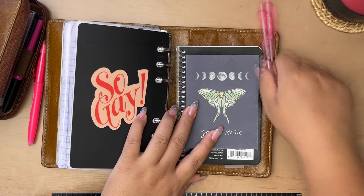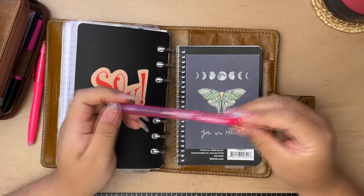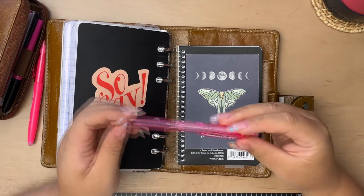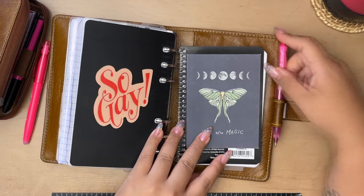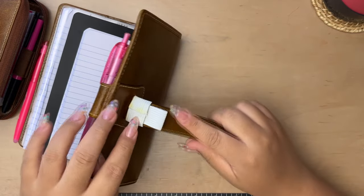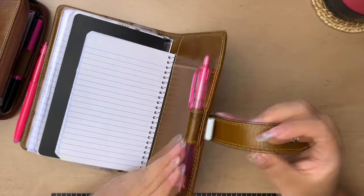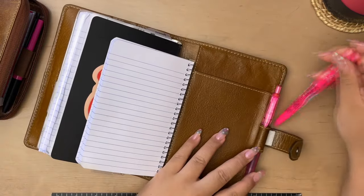My pen that I'm currently using is a Uniball Signo with an Energel refill. And I made this little extra pen loop with elastic and hot glue, so I'm able to stick a highlighter in here if I wanted to.